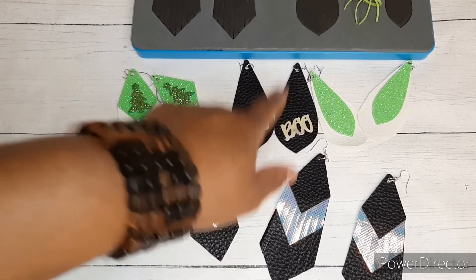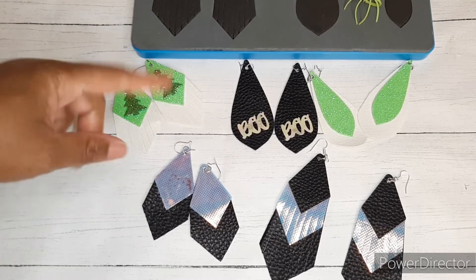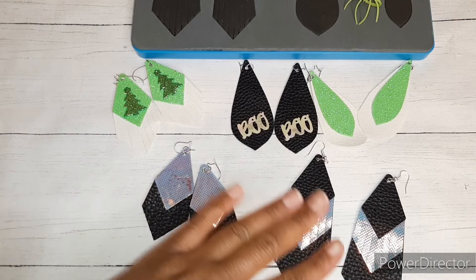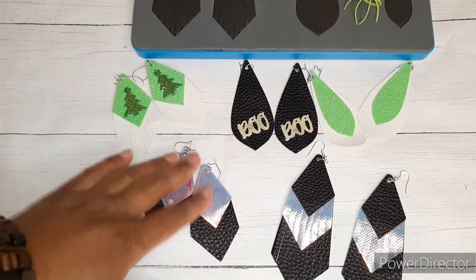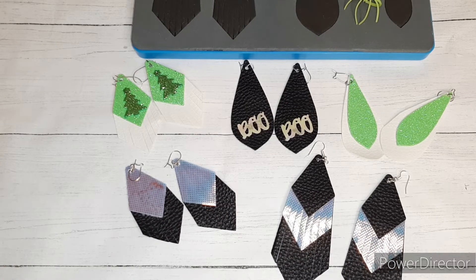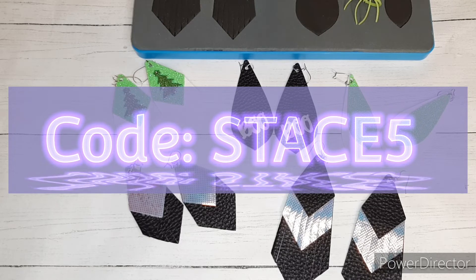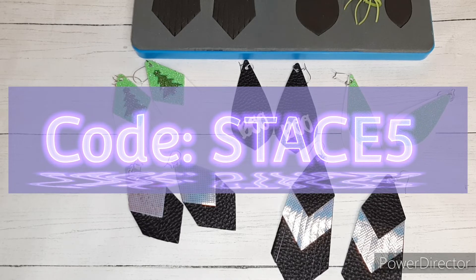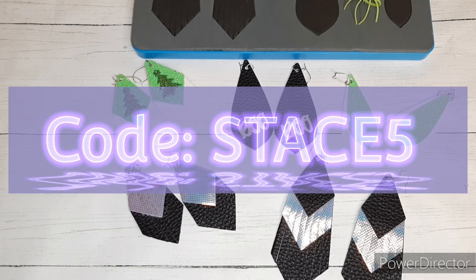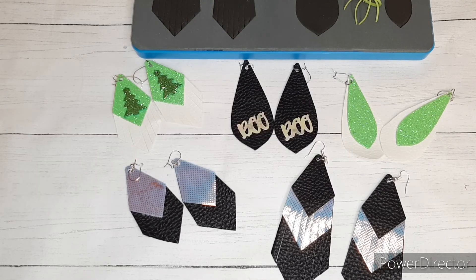Let me know in the comments which one is your favorite. Would you rock these for Halloween or for Christmas? I was thinking about putting some red rhinestones on them too. Super easy project — would you give these big dies a try? Thank you so much for watching. I hope the rest of your weekend is absolutely amazing. Until next time, see you later, bye!